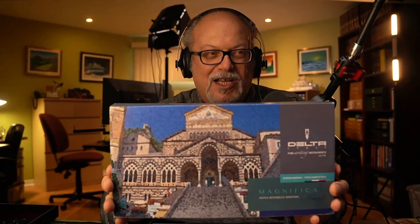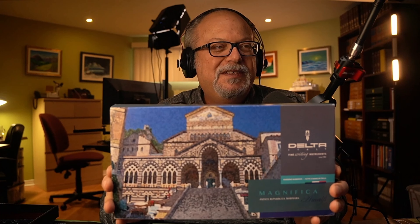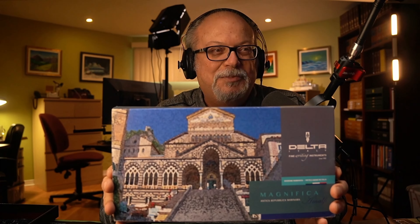This is the beautiful box that the pen comes in. They spared no cost — it's a huge box. What you see on the front portion of the box is the beautiful and picturesque church you see when you arrive in Amalfi, the beautiful cathedral of Amalfi. It's a centerpiece of that picturesque town of Amalfi.